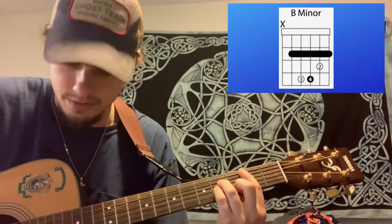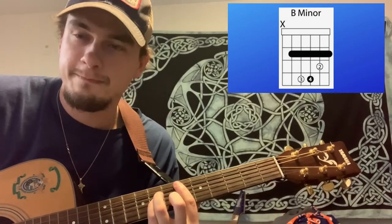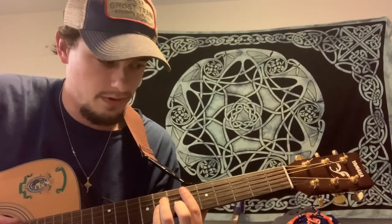The cool thing about bar chords is you can move them around — same shape. That's why they're so important to learn, because it helps you play a minor chord on any part of the fretboard. As always, I hope you guys enjoyed this lesson. Like, comment, subscribe. Let me know what I can do better and I'll see you next time.